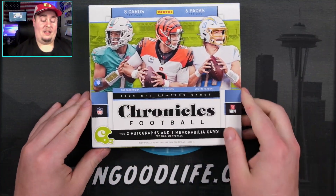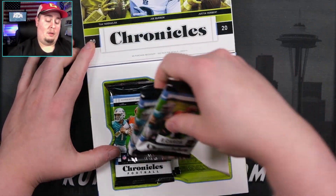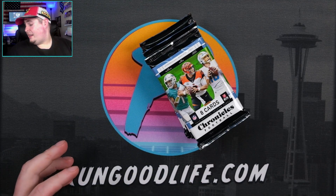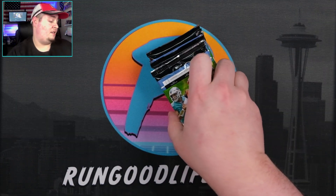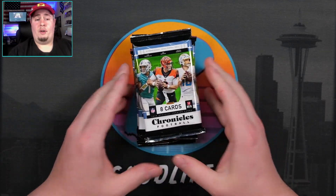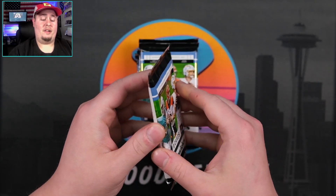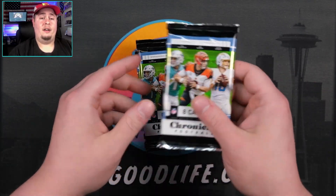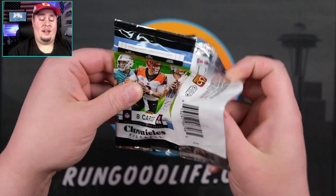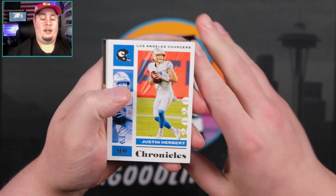We are going to get six packs, 48 cards total, eight cards per pack. We'll look for two autos — sometimes boxes are said to have a third auto, but I have yet to see one myself. We have to open one in our group breaks. If you want to hang out with us in the group breaks, every Wednesday at 3 p.m. and Saturday at 5 p.m. Alright, without further ado, let's go ahead and see what we're going to find.